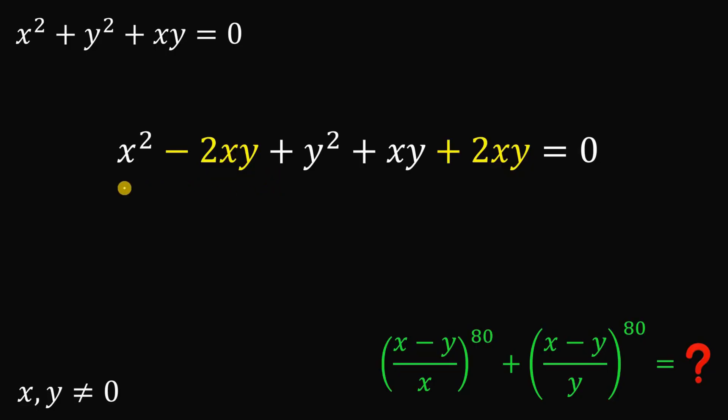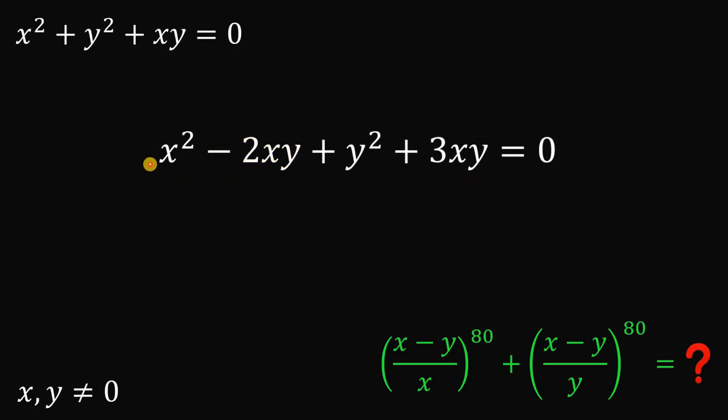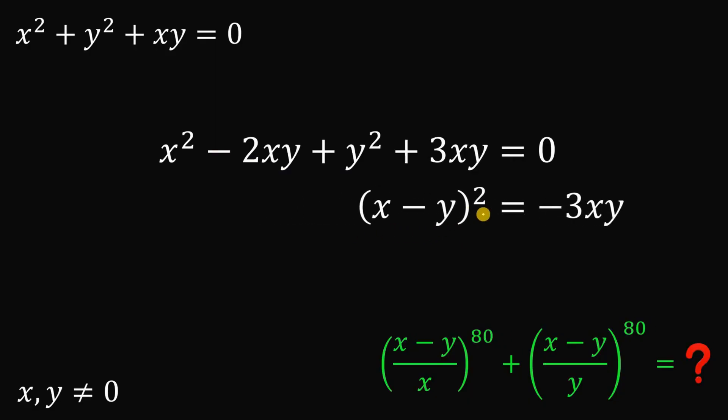The reason is that this creates a perfect square polynomial. Adding gives us 3xy as the similar term. So x squared minus 2xy plus y squared can be factored as x minus y raised to the power of 2. Subtracting 3xy on both sides, we get x minus y raised to the power of 2 equals negative 3xy.